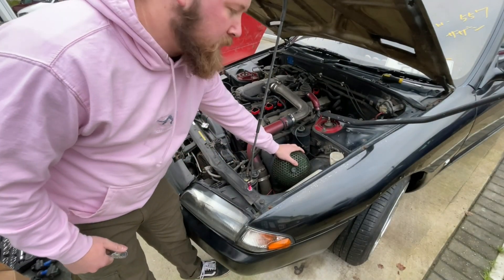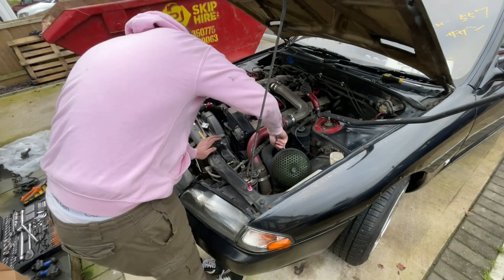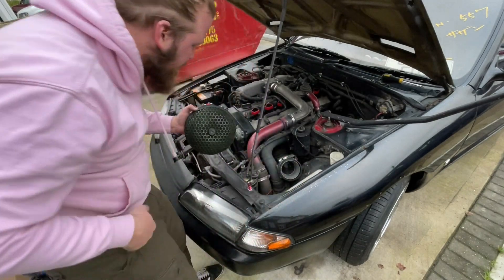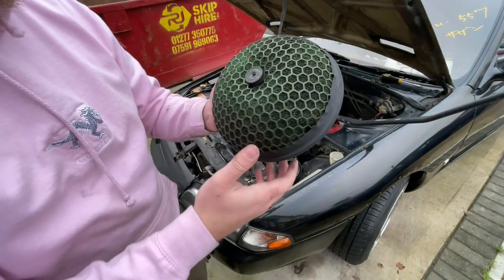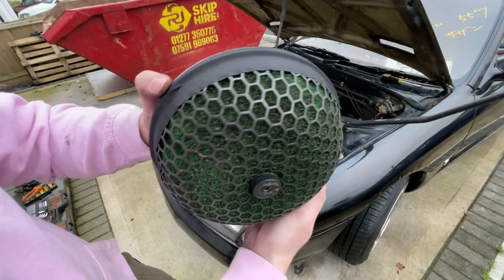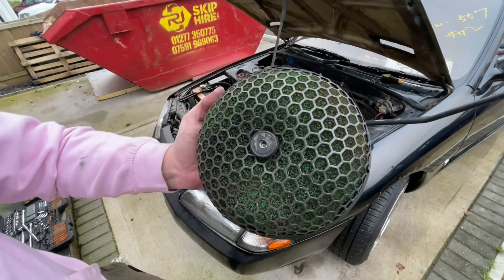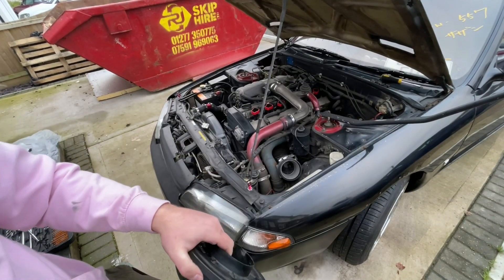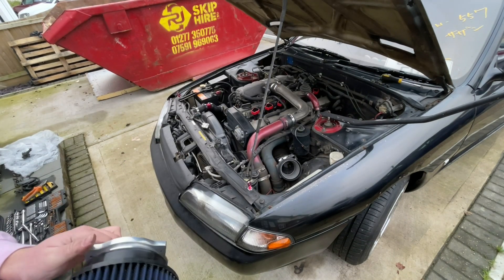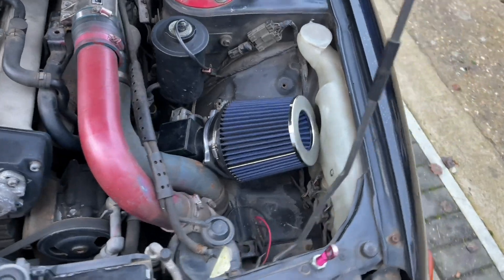I'm going to take this old air filter off — clearly it's just a pile of crap. As you can see we just taped it up to try and make it less leaky. This is the new one — the old one was just shambles. I hope it fits. Look at that — the new one's on, that looks much better, much more like a normal car.